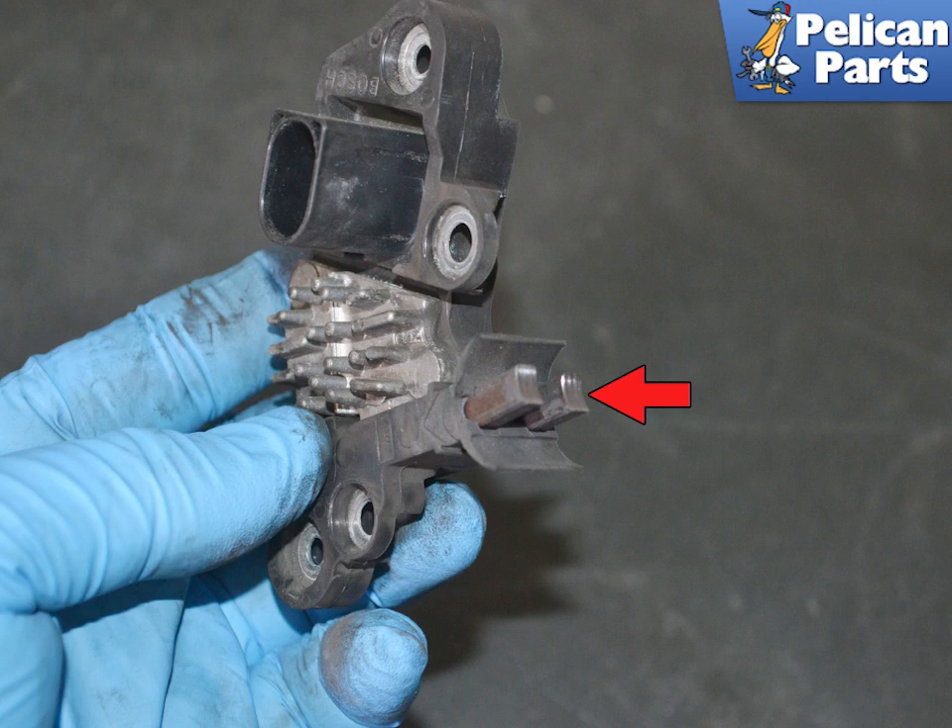Check the two brushes. They should be worn evenly and easily slide back and forth in the housing. They are spring-loaded, and if they do not spring back when you push them in, they are defective.